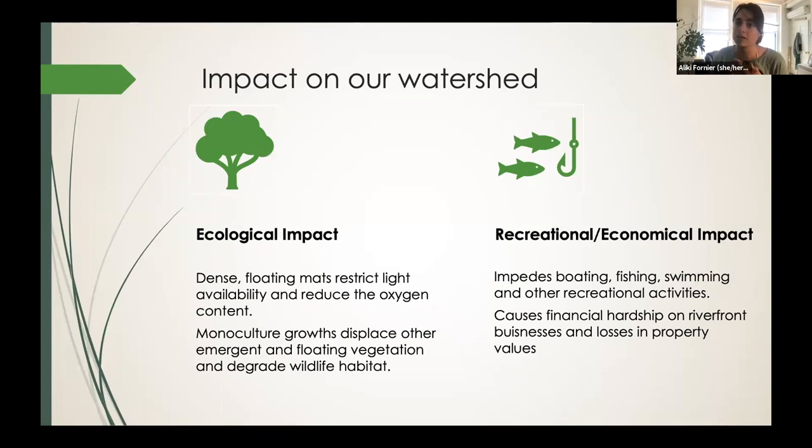First, the impact of water chestnut on our watershed. There's an ecological impact: these dense floating mats restrict light availability and reduce the oxygen content in the water body. When monoculture growth occurs — when just one species is found in the area — it displaces other vegetation and degrades wildlife habitat, essentially pushing out everything else. And then there's a recreational and economic impact as well: it impedes boating, fishing, swimming, and other recreational activities, and causes financial hardship on businesses like marinas and losses in property values for riverfront homeowners.